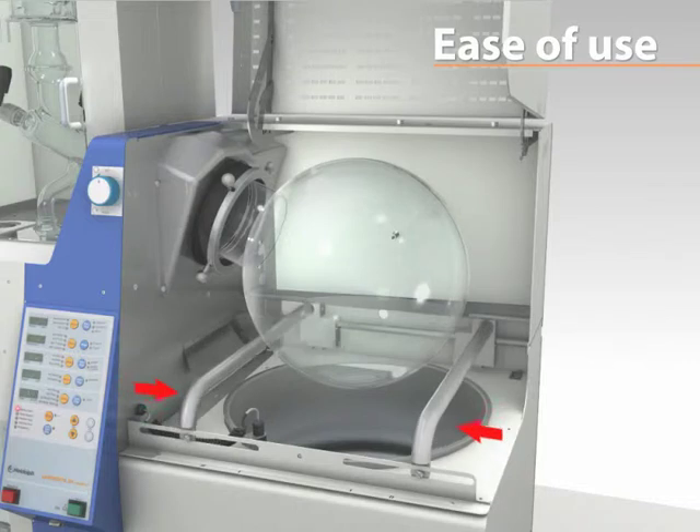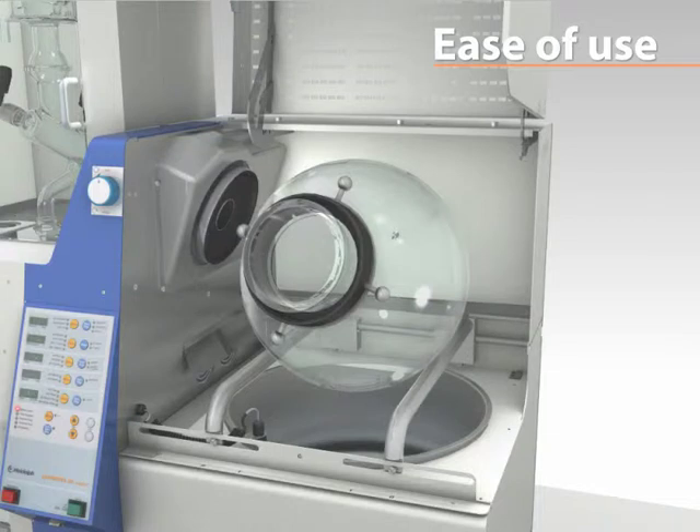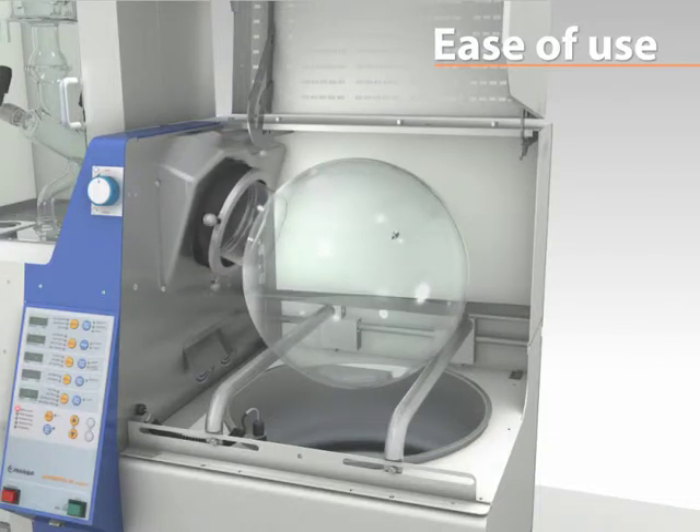The unique integrated evaporating flask support system allows for a true one-person operation, enabling the removal of the flask in just seconds.